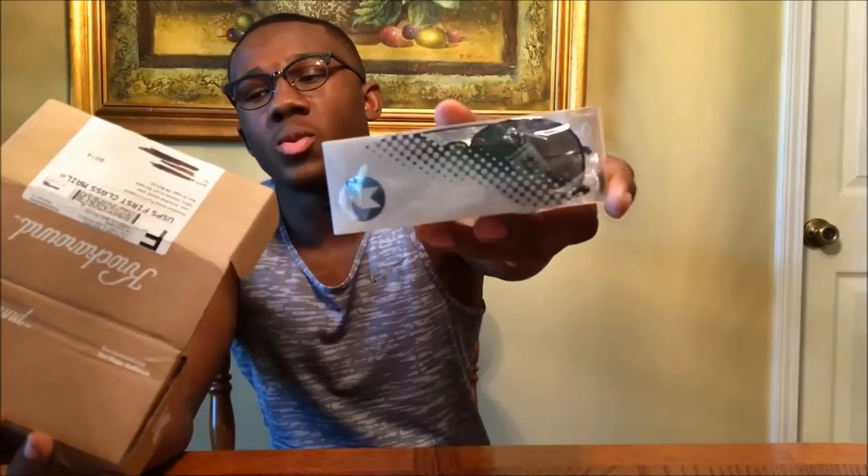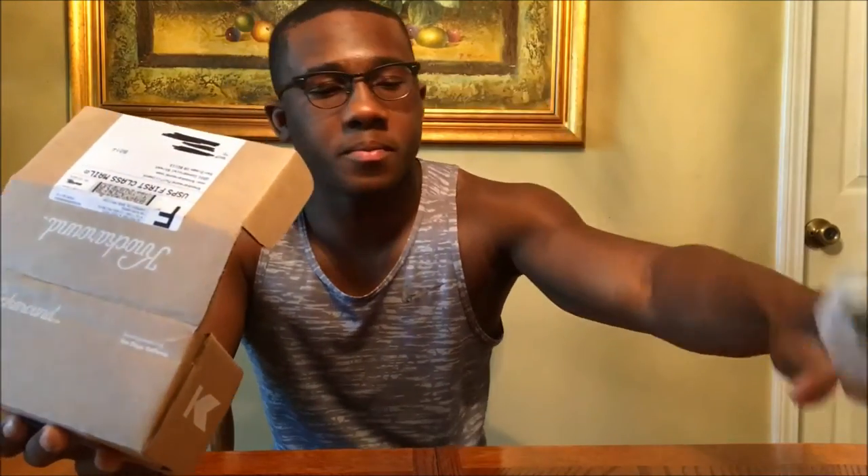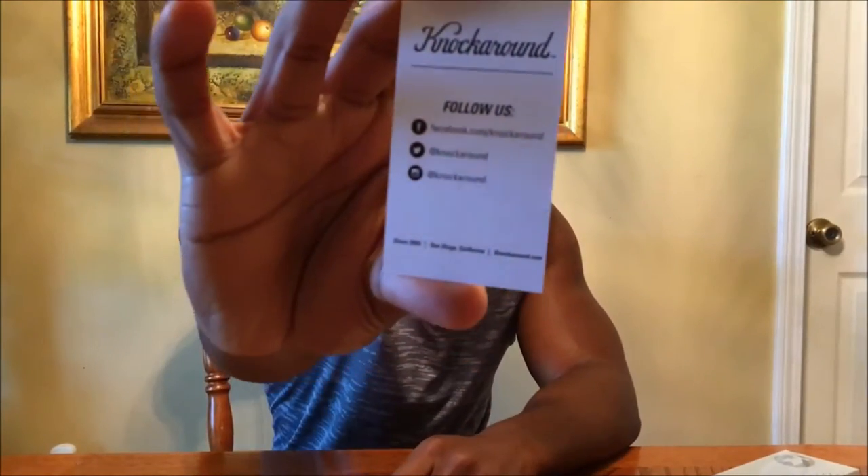I actually ordered two pairs of sunglasses - one is a sort of aviator style and the other is kind of like a Wayfarer sort of style. They are called the Fort Knox and the Mile-High. It also comes with a sticker here with the Knockaround logo - pretty cool, might throw that on my laptop - and a picture of what I guess is their studio. It says follow them on social media, and there's just some receipts and stuff left in the box.